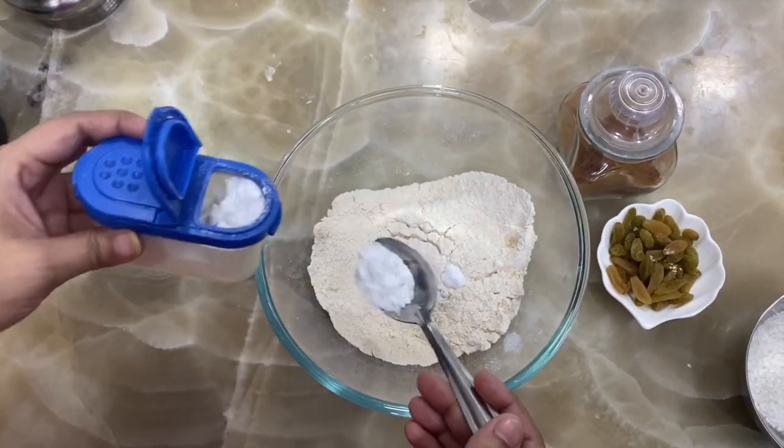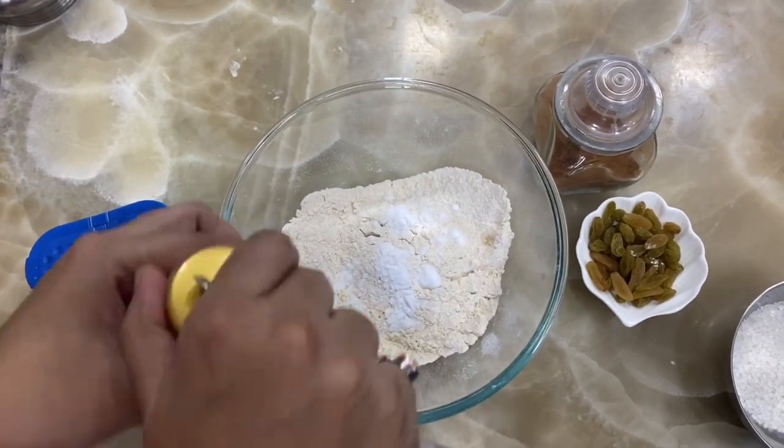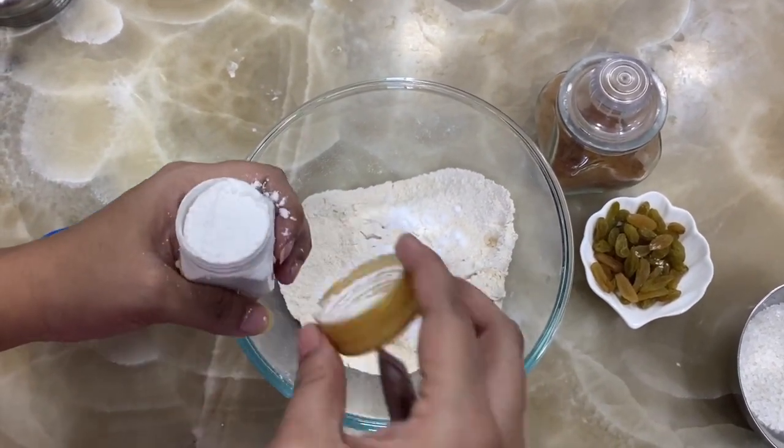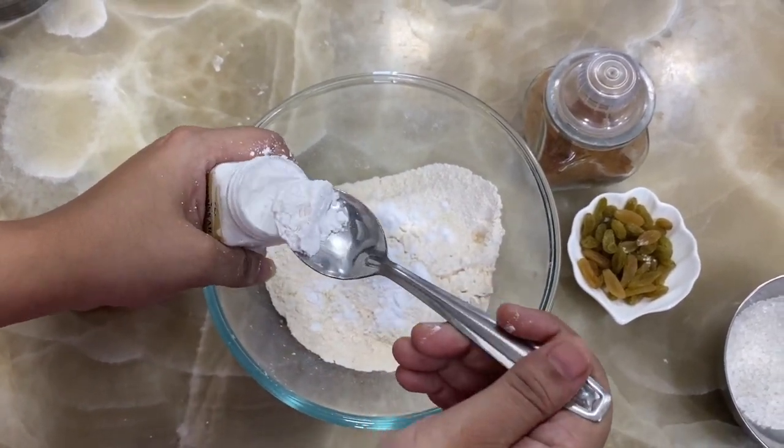Now I have taken 1 and a half cup of wheat flour. I will add 1 teaspoon of baking powder, then half teaspoon of baking soda.